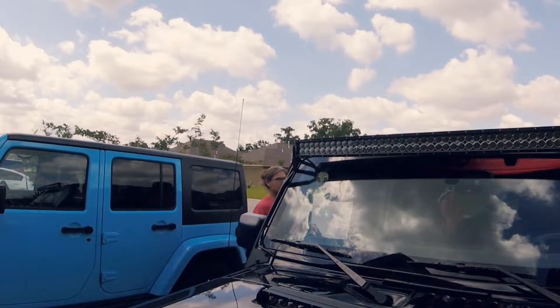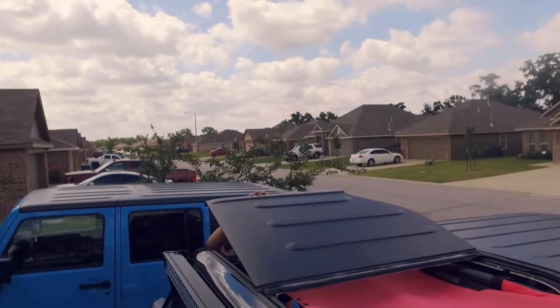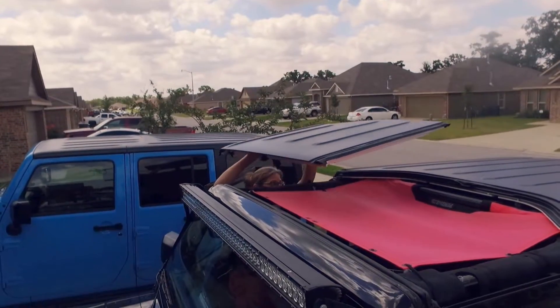Taking off the freedom panels — those are heavy. Maybe the JLs are a little bit lighter, but these are heavy, and storing them is kind of a huge thing. On top of that, if you don't take them off in the middle of summer in Texas in the mornings, those things get hot. I had to use towels to take them off. But I'm really happy with it, I love it.